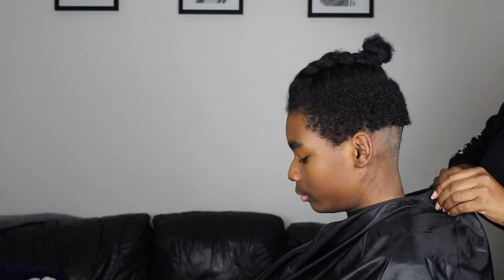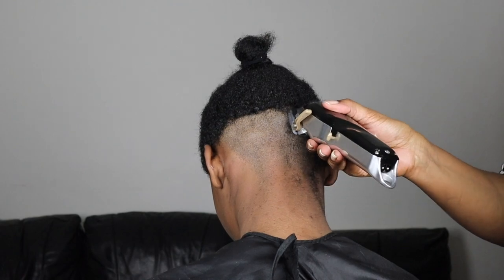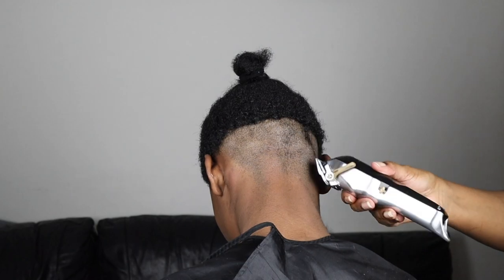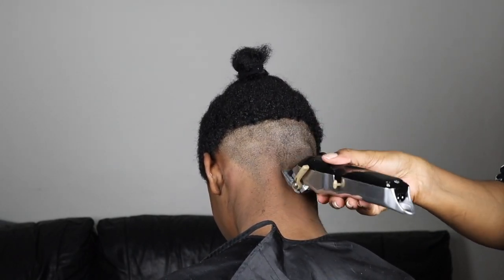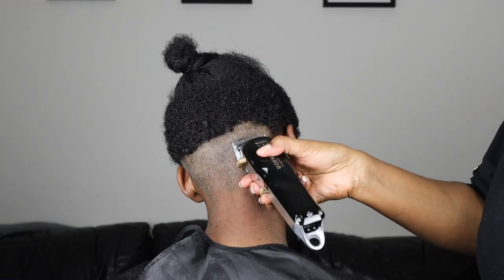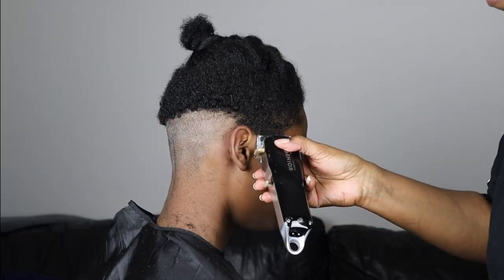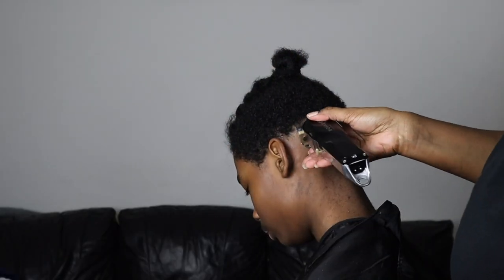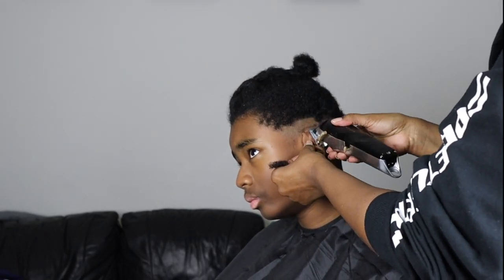I forgot to put the apron on him, so don't forget to do that because the hair will go all the way down their back — he was itching throughout the whole video, poor thing. So don't forget to put the apron on, or a towel, or whatever you have at home. I've been cutting his hair for a long time, ever since he was about five or six. I wasn't taught by anybody; this is all self-taught, so I'm still learning.